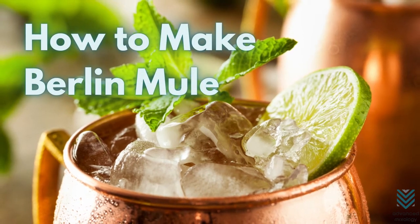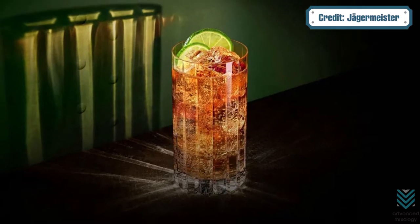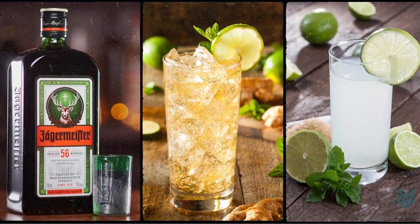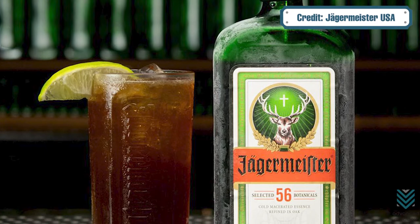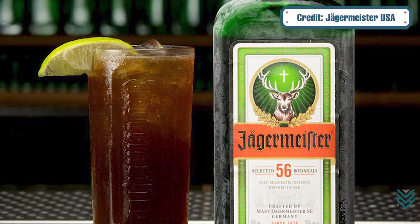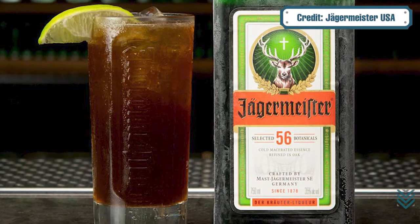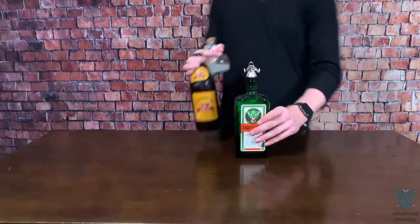How to Make Berlin Mule. A refreshing drink to cool you down from the summer heat, the Berlin Mule. It's made with Jägermeister, ginger beer, and lime juice, so it packs some serious flavor. We'll show you how to make the best Moscow Mule recipe that everyone will love. This one is for all those looking for an alternative drink without too much fuss or complication.